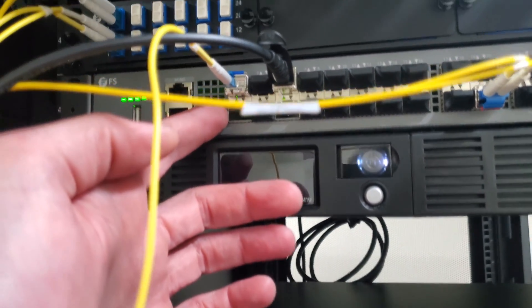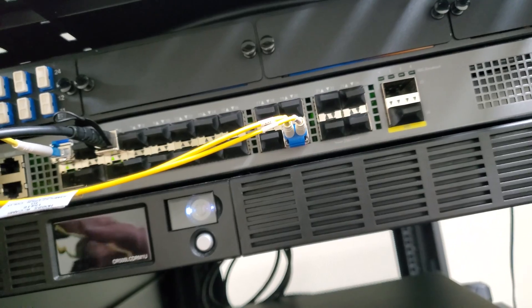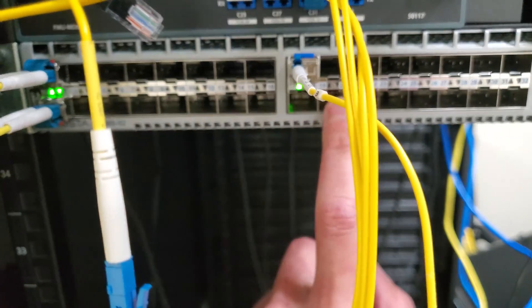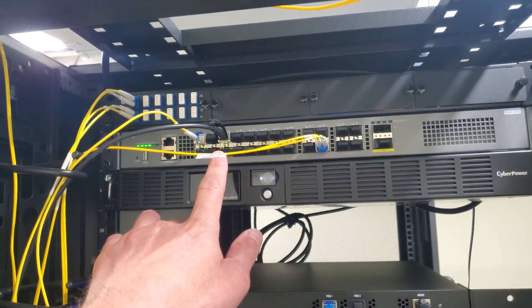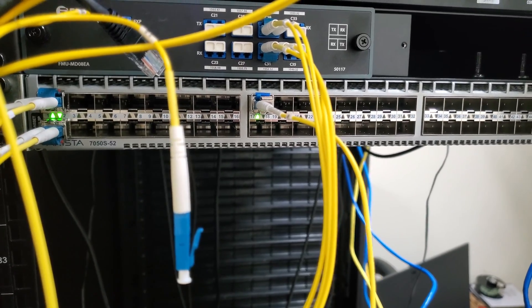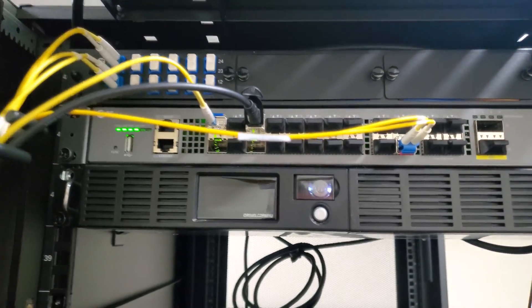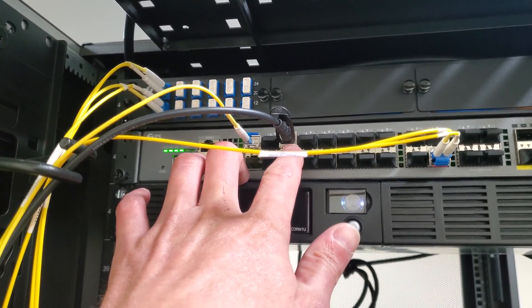We dropped that optic right out — it's a 10-gig 1270/1330 bi-directional optic. Getting my cable management going so my ADD doesn't catch up on me. Bryant is now down here on my new Arista, running over the DWDM on a 1-gig circuit on a 10-gig optic. I talked to him on the phone — his pings dropped only four to six when I unplugged and plugged into the new one. That's basically as fast as my hand can move, so that's a fantastic result.